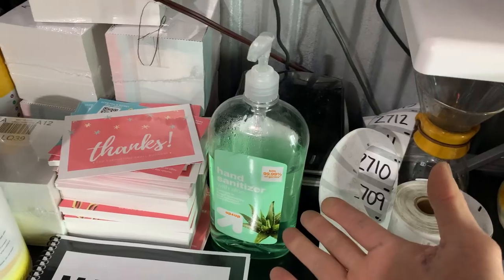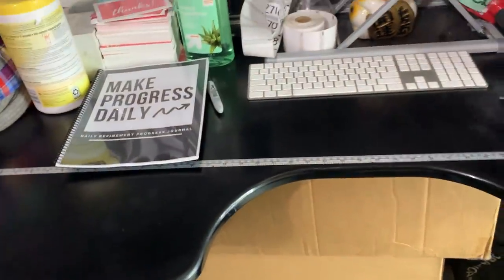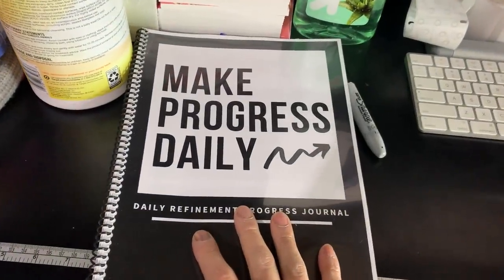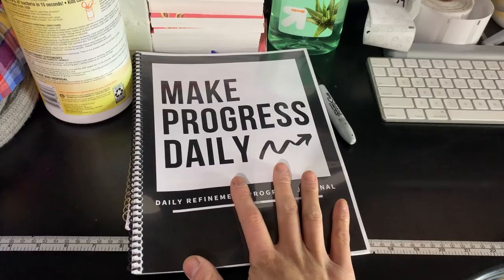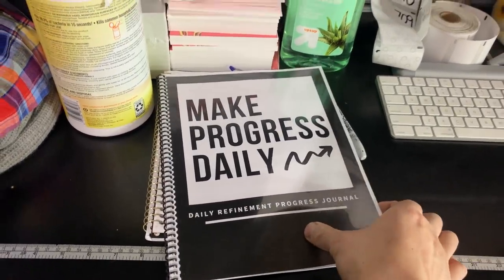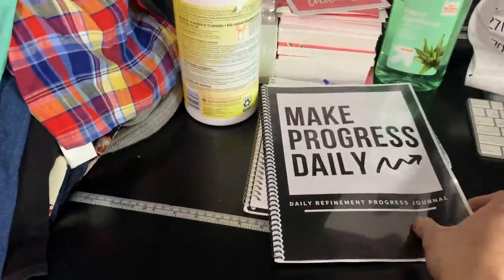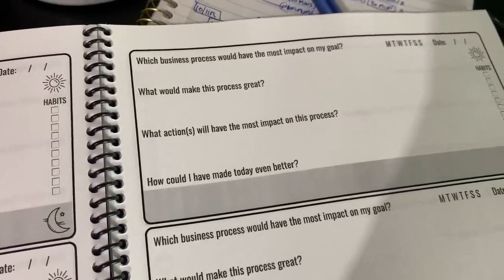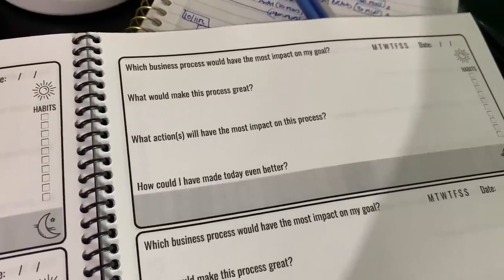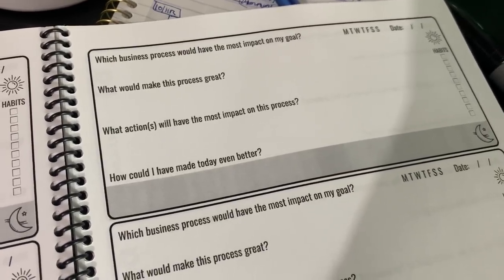The gaff tape has been really useful. Tape measure, hand sanitizer — we spray everything down at the end of every session. Then I record my notes in the Make Progress Daily progress journal that I made. People have been asking why this looks the same every single day — the reason is because success is really boring. It's just about doing the same thing over and over again. All I write down is: what business process would have the most impact on my goal? What would make this process great? What action will have the most impact? And how could I have made today better?